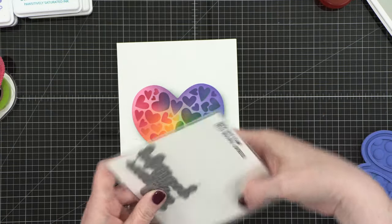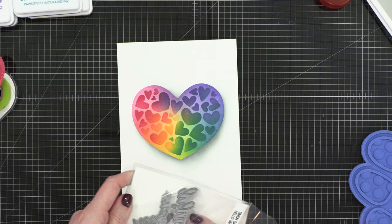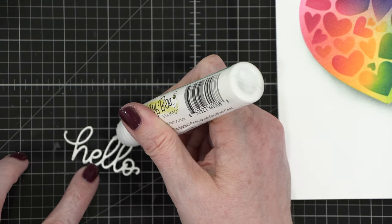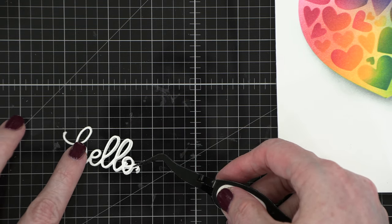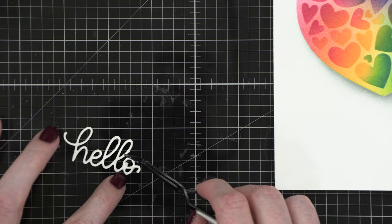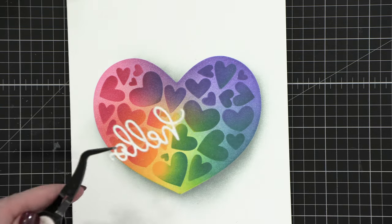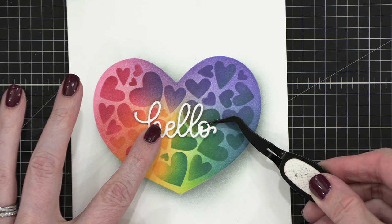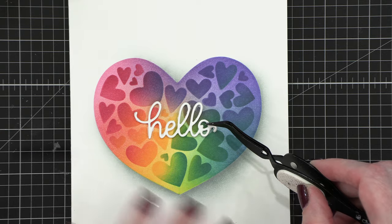For my greeting on the card, I'm using the Hello Beautiful Gorgeous die set, and I'm just using the word hello. It's the perfect little size to nestle in on the center of this heart, and I cut it out four times out of white cardstock and then stacked them on top of each other with a little bit of liquid glue. This is going to give my die cut a substantial look — it's a way to make it look like it's popped up off the card without having to deal with little tiny bits of foam tape behind this delicate die cut. So I am gluing this on with a little bit of liquid glue, and that is going to finish my card for today.